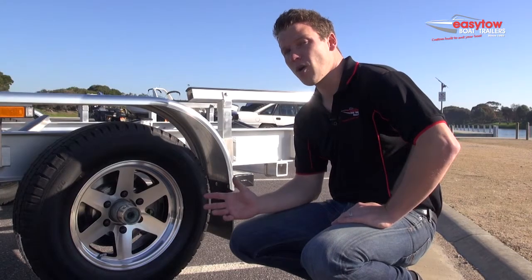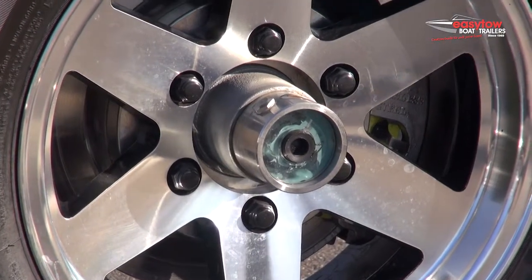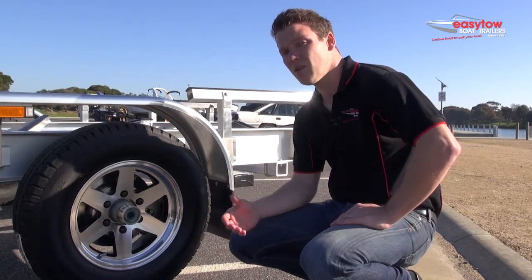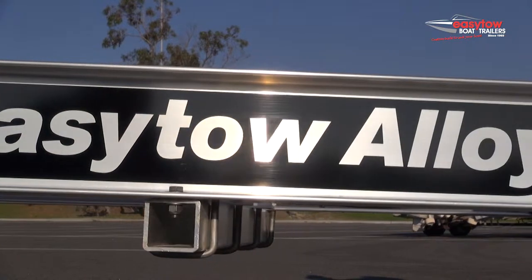Good quality bearings and a good quality bearing protection system is very important. On this trailer here we've fitted a DuraHub bearing protection system. On some of the trailers in our range we fit this or we fit a stainless steel very high quality bearing buddy. So if you've got a fishing boat, you know your bearings are well protected and easily maintained.